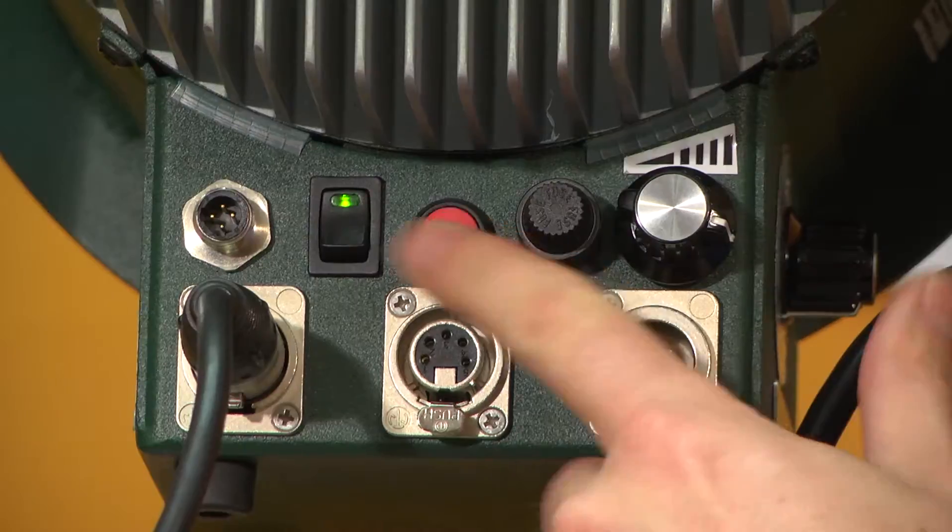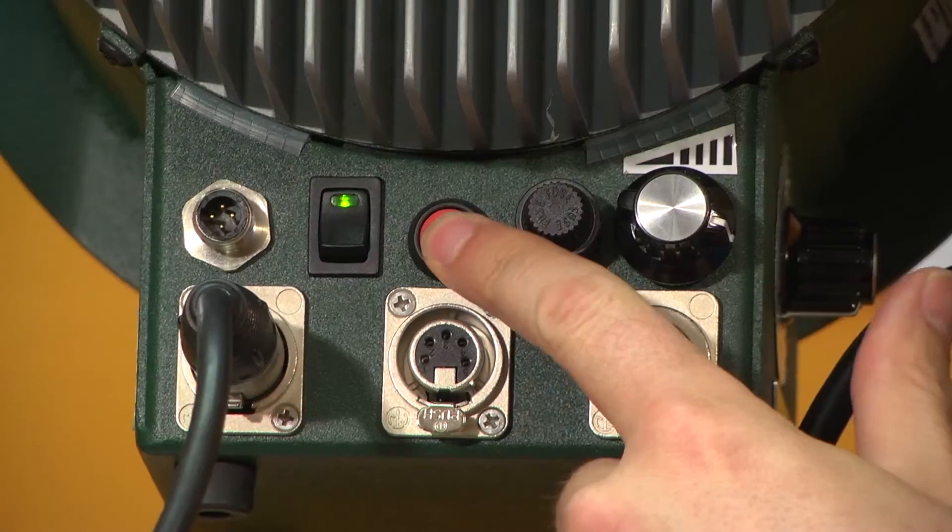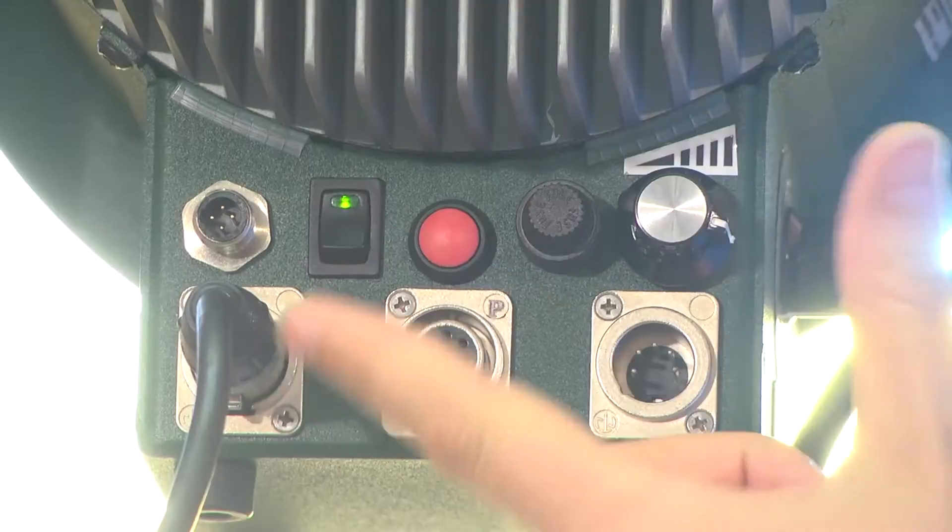Speaking of instant on and instant off, there's a dousing button here in the back so that I can hit this momentary switch to be able to check my lighting. I can do that as much as I want — no warm-up time, it's instant on, instant off.